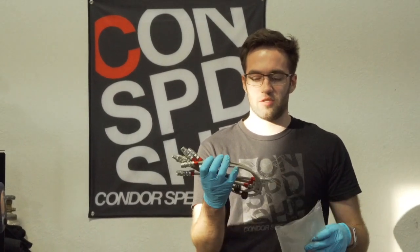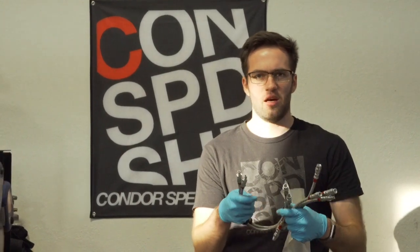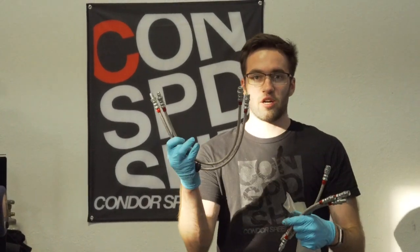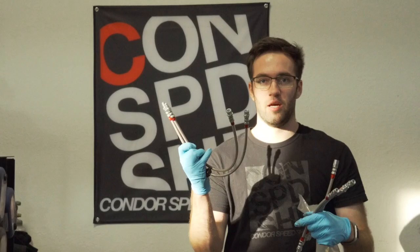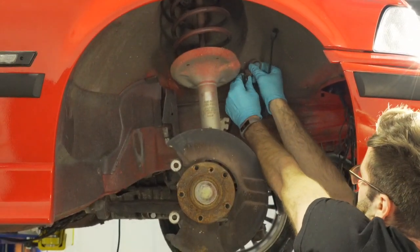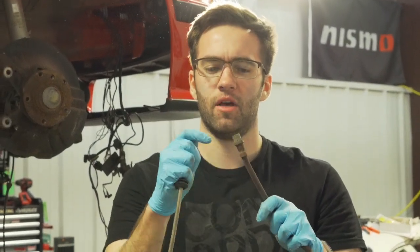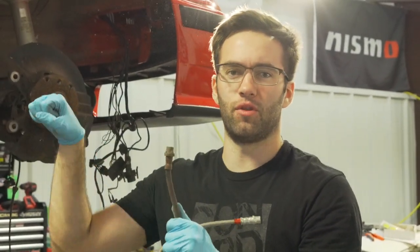They look really really nice. The old lines in there — like I said, the car's been sitting for quite some time — so it'll be nice to install the stainless steel lines, get some peace of mind and a firmer pedal feel. The longer ones go in the front and the shorter ones go in the back. Just got the old one out — it's a 17-millimeter at the top and you've got to hold the top side with an 11 as well.